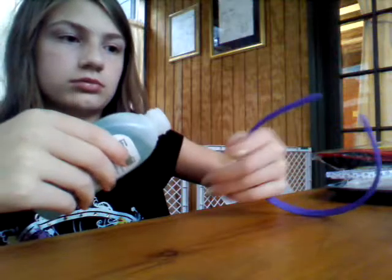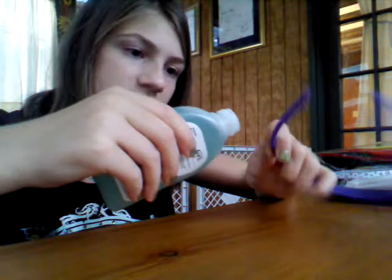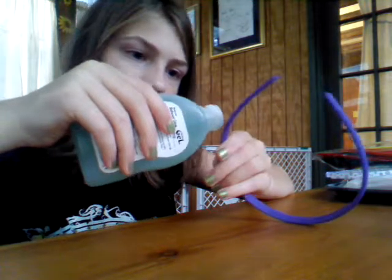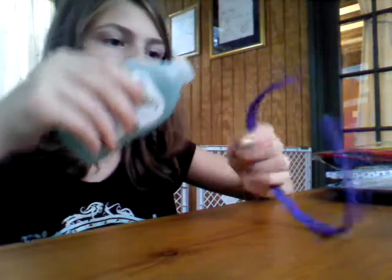So what you're going to want to do is lay out the headband. You're going to want to put the glue all around the headband, but not on where the ears would be. You're only going to want a little bit.